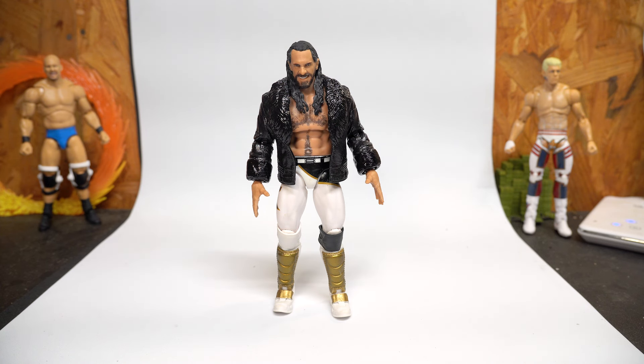I still have a Randy Orton I need to put tattoo decals on, and I have a bunch of other ideas I haven't even started yet. Thank y'all again for watching these videos and for the support so far. I've got a lot more to come, so stay tuned — I'll see y'all next time.